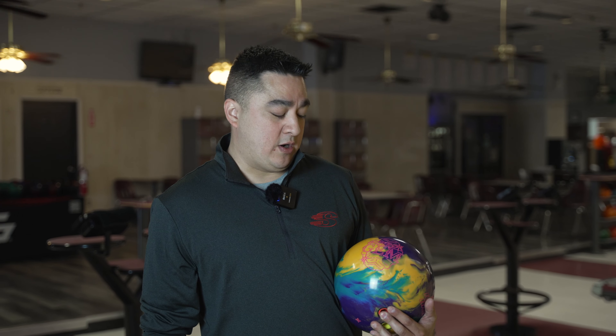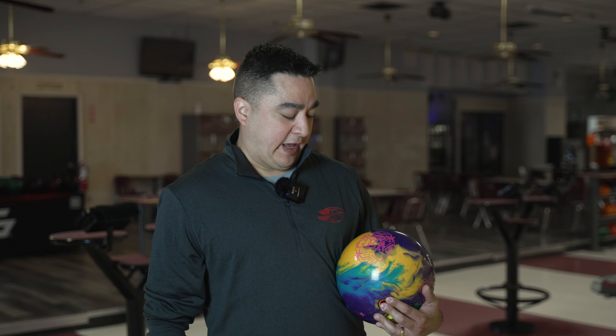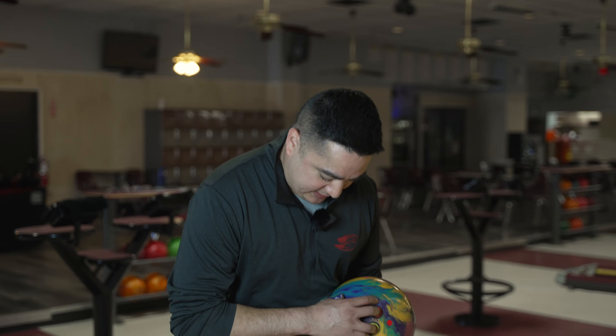Hey everybody, Artie here at Striking Results Pro Shops in Pasadena, Texas at Armadillo Lanes doing the review on the Rotogrip Exotic Gem. This is a new release - Asym and Pearl, low RG, high diff, and it has a new react-a-gloss finish. So let's check it out and see what it does.